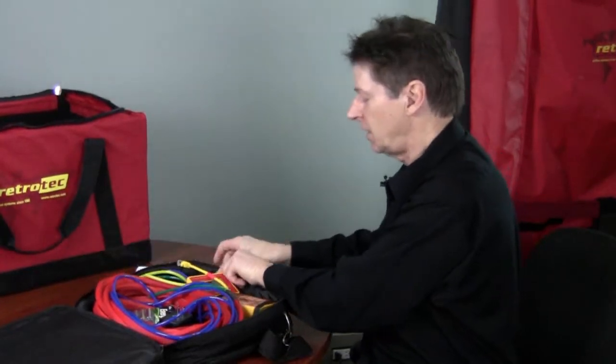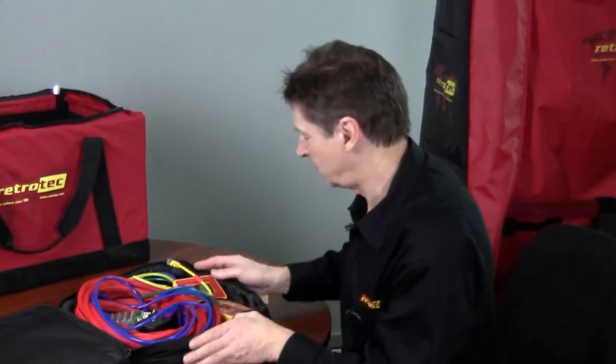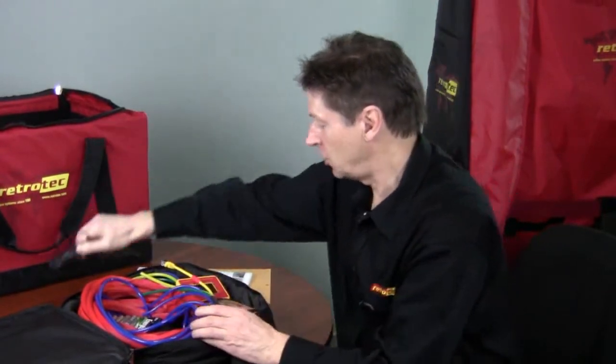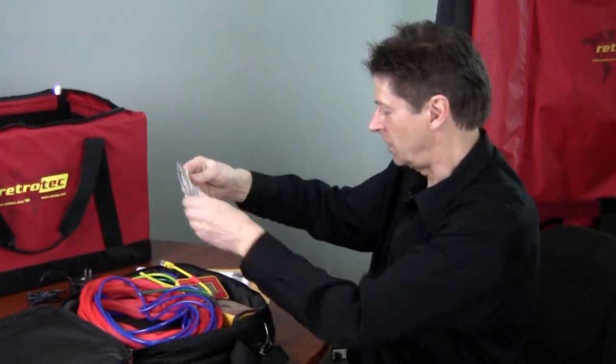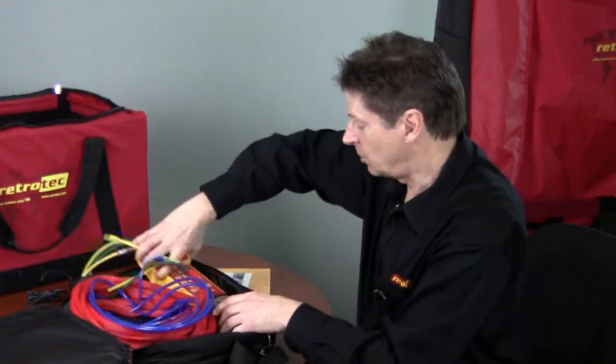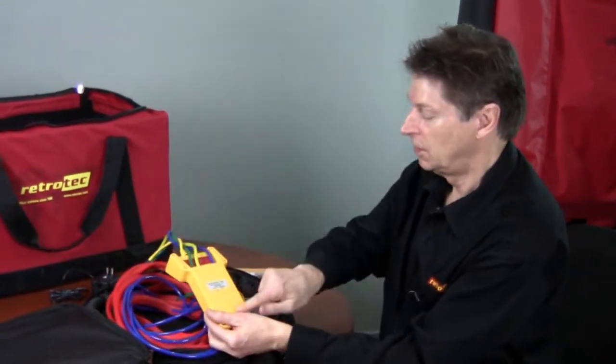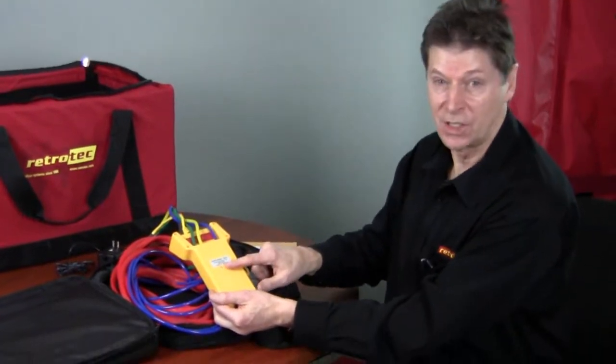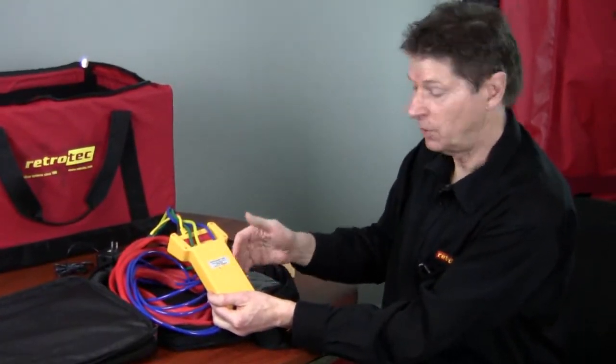Let's take a look at what's in this case. Here we have a battery charger and a set of batteries. One of the first things you have to do is remove the gauge, open up the compartment on the back, place the batteries in there, and charge them up for 12 to 18 hours.